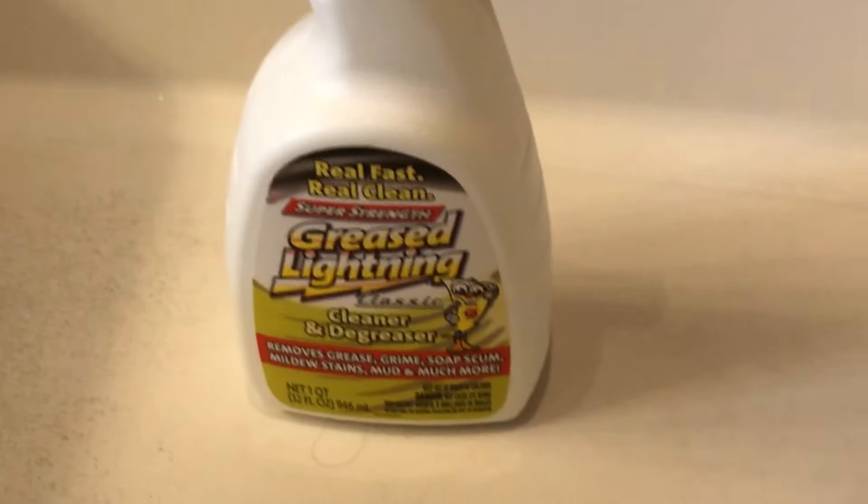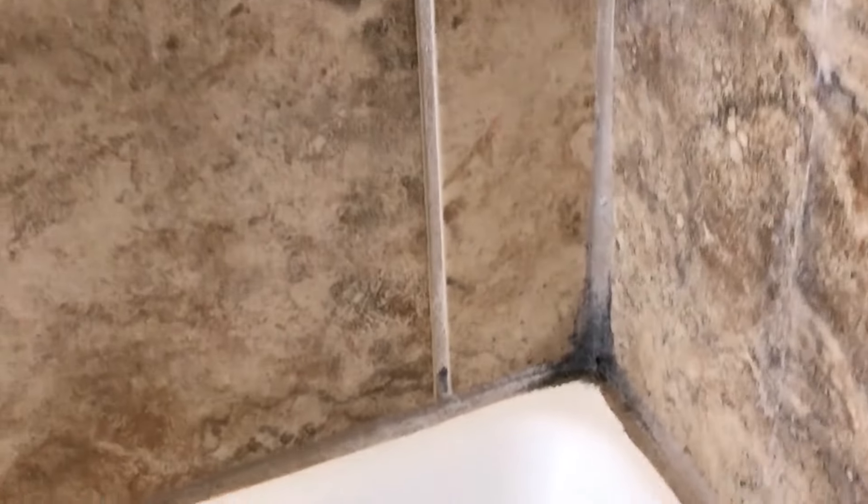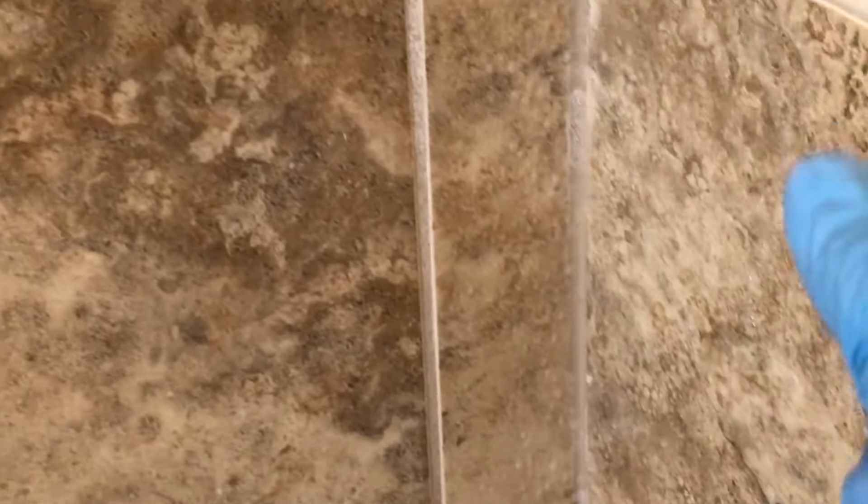We're going to spray the Greased Lightning in all of the corners, on top of everything that looks like mold or mildew, around the ridges and edges where the shower door meets the shower and all of the seals, on the glass of the shower door itself, and on the shower pan that has icky black marks and gunk. We'll spray the degreaser on there to see if it will eliminate or help break up whatever this is — mold, hair dye, or otherwise — all around the edges where the fiberglass floor pan meets the grout and tile.